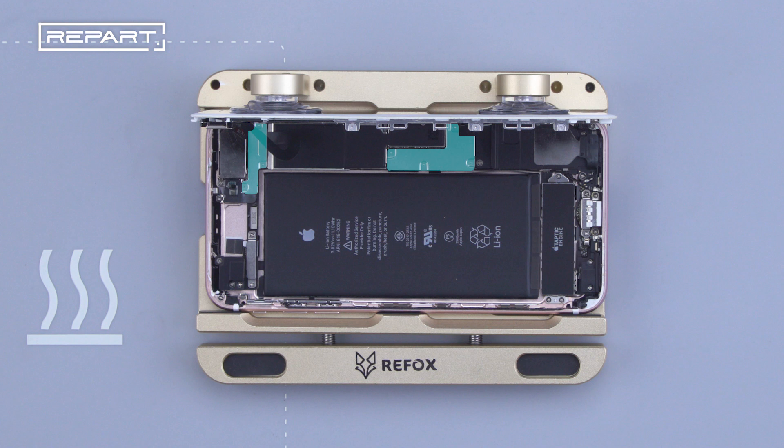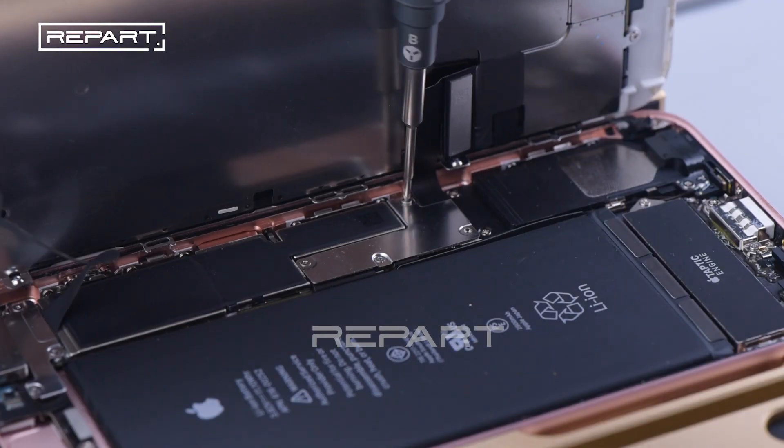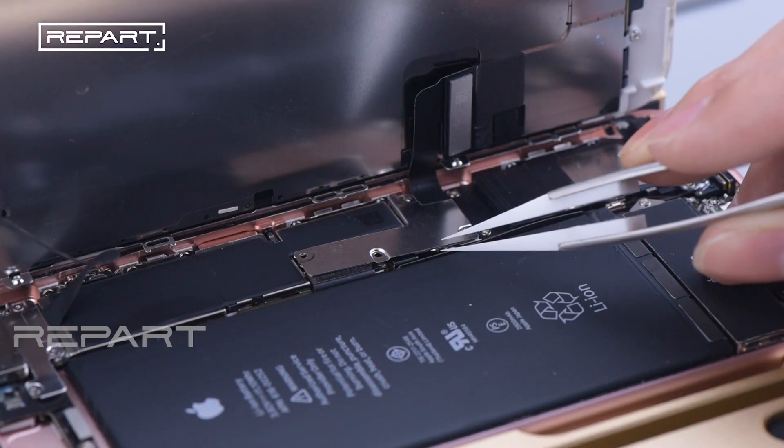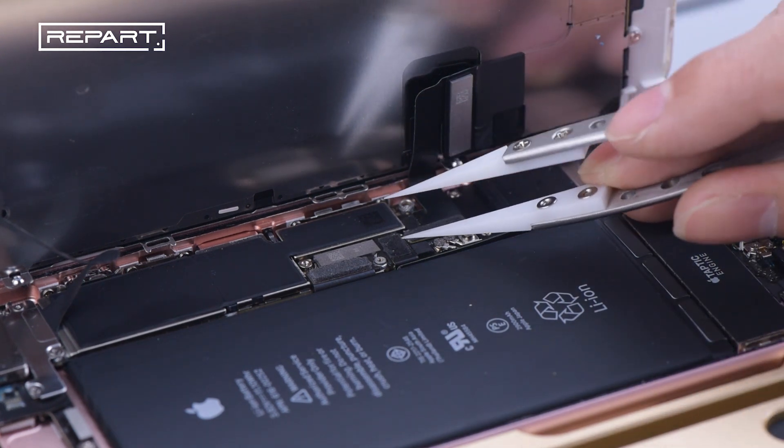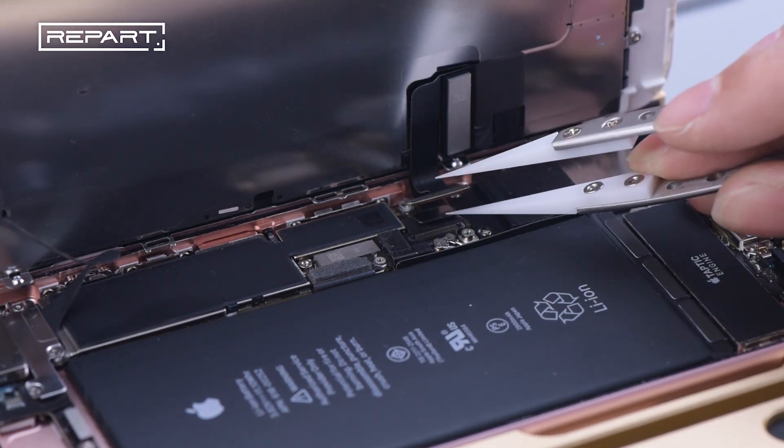Use a screen holder to hold the phone screen, then use a tri-wing screwdriver to unscrew the screws on the shielding cover of the cable connector. Take off the shielding plate and use a ceramic tweezer to slightly extricate the battery connector and the connector between the screen and the motherboard.